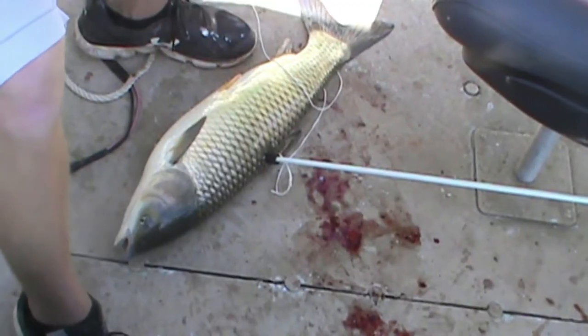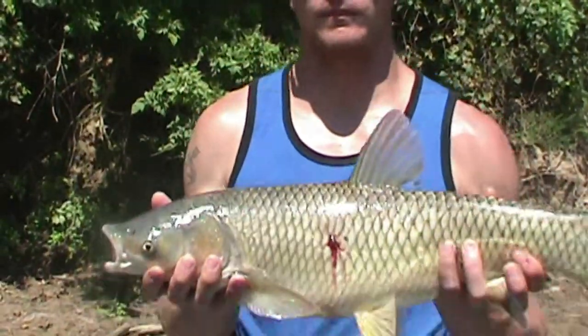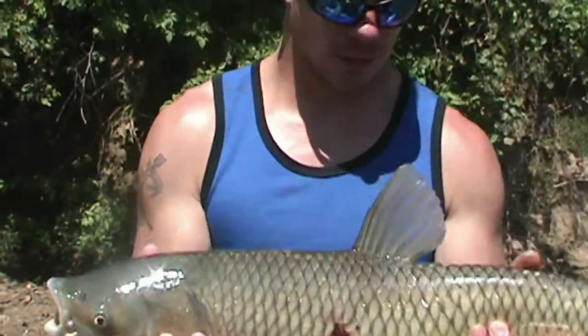It's a big, big fish - here's my size 12 shoe beside it. I guess these things are pretty good eating but the problem is you've got to deal with all the bones. I'm not a fan of bones, so these big guys I like to use for bait. Look at him - big boy!